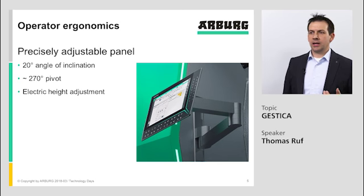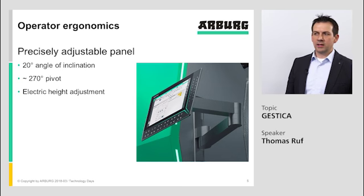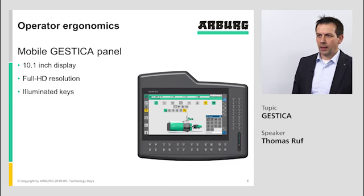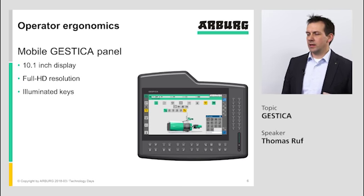The height is electrically adjustable, making it capable of offering ergonomic use of the unit for taller or shorter operators. The mobile Gestica panel has exactly the same concept as the normal Gestica panel. It has the same keys and a full HD resolution screen — only a smaller screen is inside.